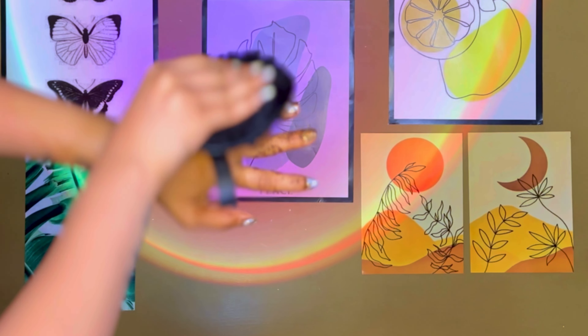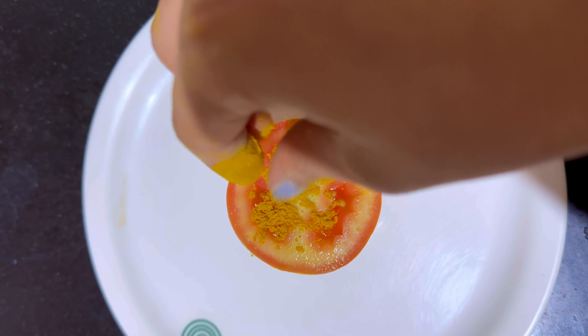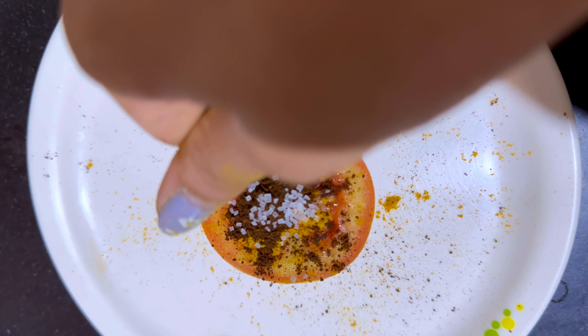I'm done applying, so I'm going to leave it on for about 20 minutes. Once the 20 minutes are done, I'm going to slowly scrub — not go very harsh, be very gentle — lightly scrub and then wash your face. I slowly started removing it and was dipping the cloth in lukewarm water. Make sure you wash it off with lukewarm water, not completely cold or hot water, as it helps get rid of any stickiness caused by the tomato juice.